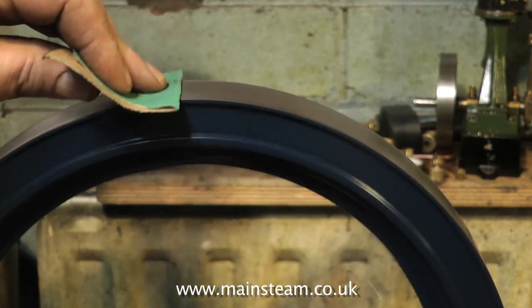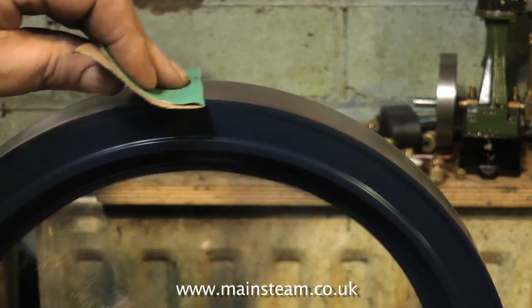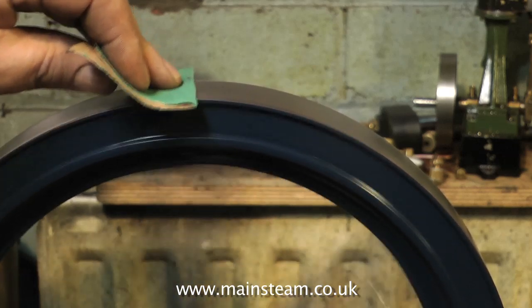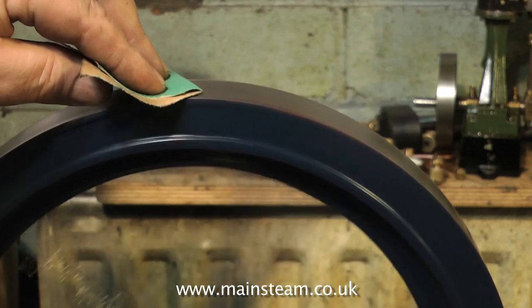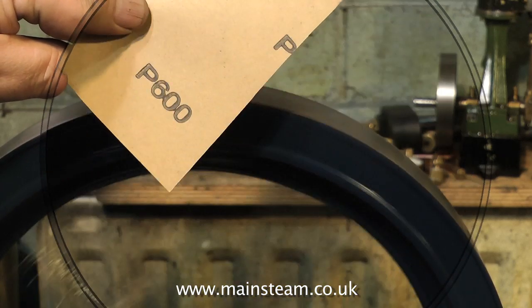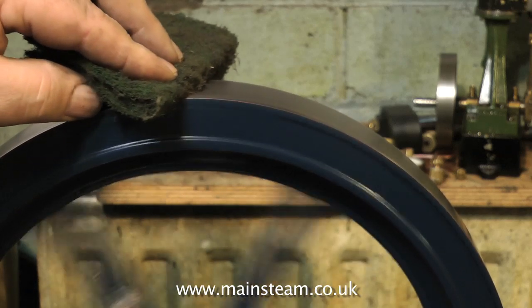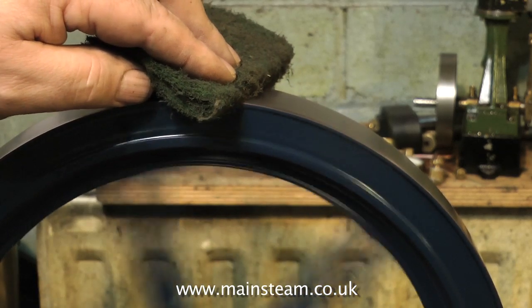Run the steam engine at a steady speed — you don't want it to vibrate off the bench — and after a while you'll find that you get quite a good finish on the outer rim of the flywheel. Bite into the flywheel initially with a coarse piece of sandpaper, and then change it for a finer grade. There's a 600 grade wet or dry, followed by a piece of Scotch-Brite to get a good finish. I might do a bit more to this flywheel, but I'll finish the video first.